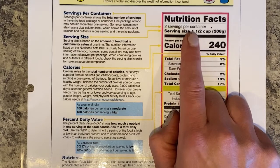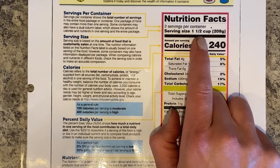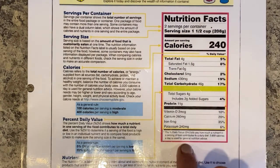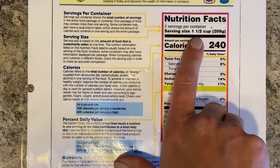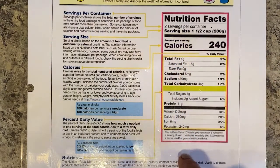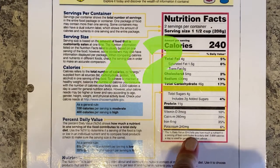In this particular example, there are two servings per container and the serving size is one and a half cups. If you eat one and a half cups, all of this information is correct. But if you choose to eat the entire package — one and a half cups plus one and a half cups is three cups — you'll need to double all of these numbers to get the appropriate nutrition facts.